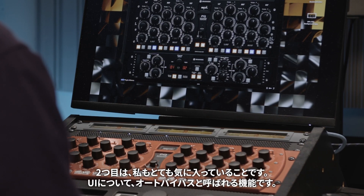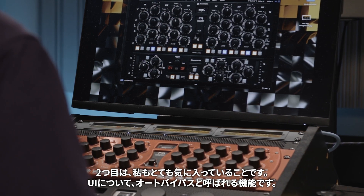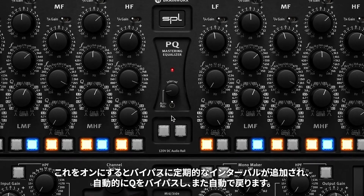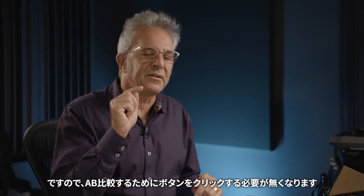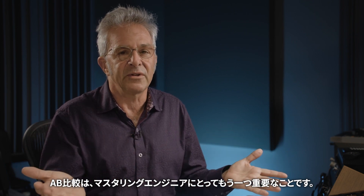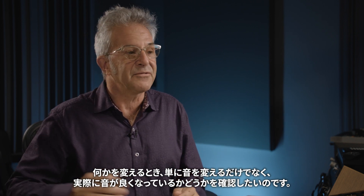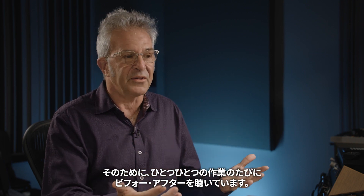The second thing I really like about the user interface is a feature called auto bypass. If you turn that on, it will at periodic intervals automatically bypass and then re-engage the EQ, so you don't have to click a button to do an A/B comparison. An A/B comparison is really important to mastering engineers — when we're changing something we want to make sure we're actually making it sound better, not just making it sound different. Listening to the before and after is something we do all the time.